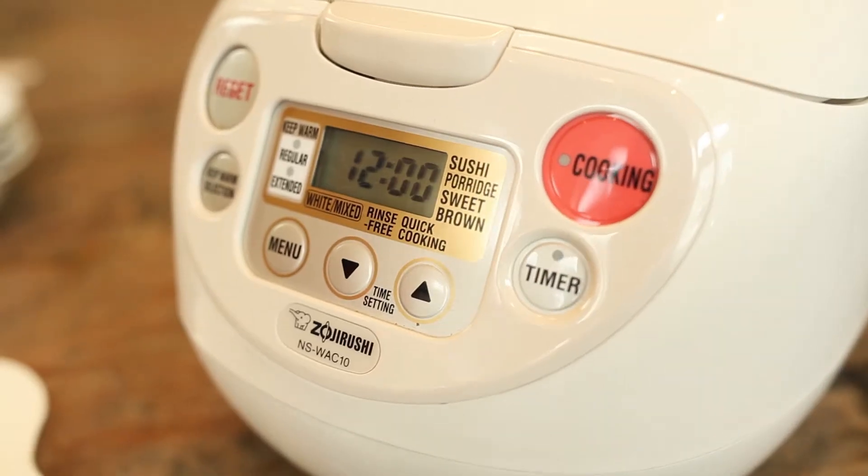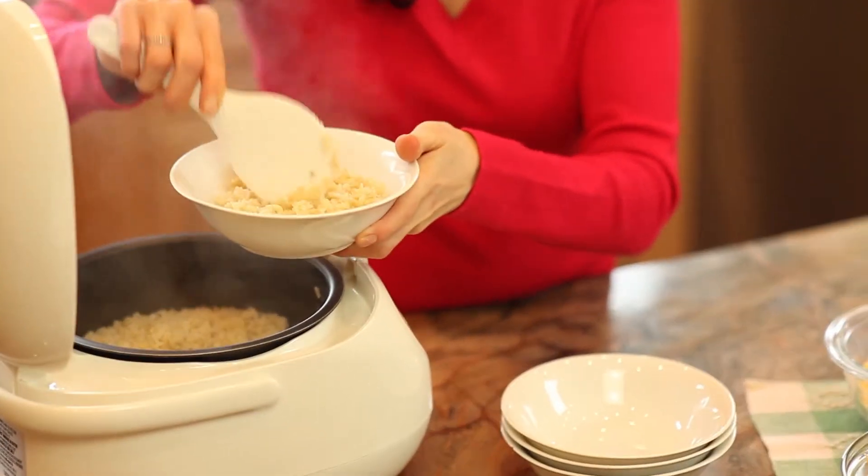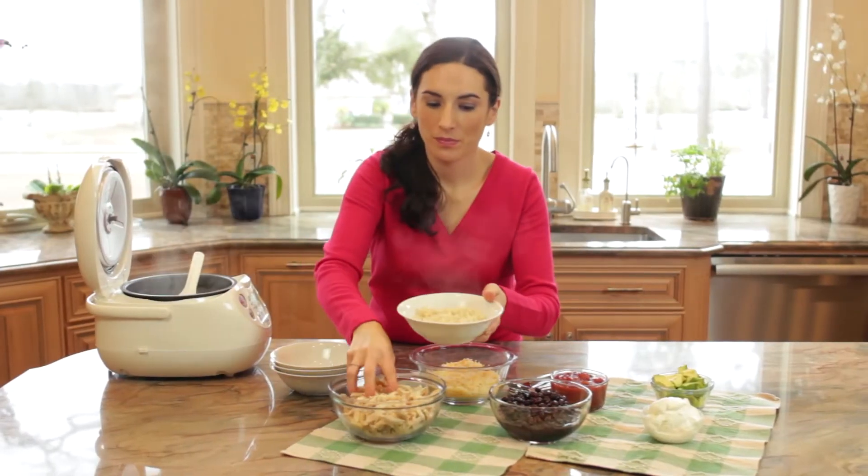First, I cook my rice on the stovetop or in a rice cooker. I love this one in particular because I can program the cooking with a timer and have the rice ready when I get home from work.